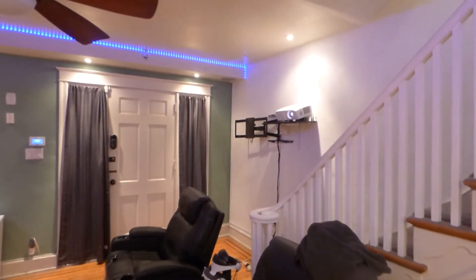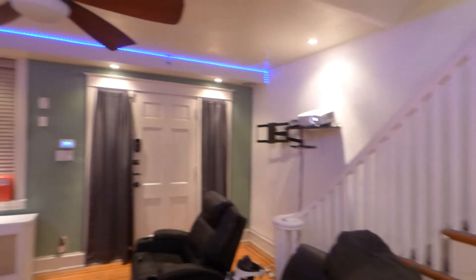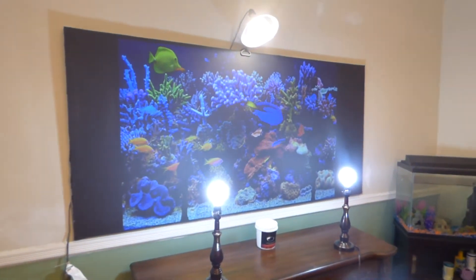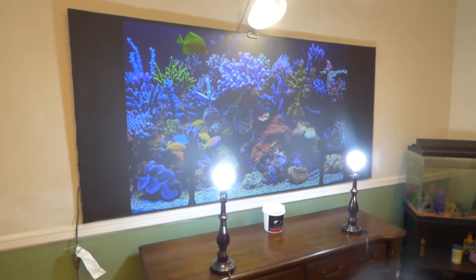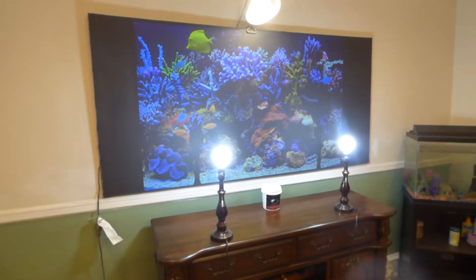Now keep in mind, my projector sits back 14 feet and 8 inches from the screen in a fully lit environment. It's the reason why our technology can take in all this light. I'm not going to cheat you by having an ultra short throw in every single demonstration — that's just going to be sitting entirely too close to the screen.